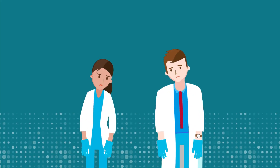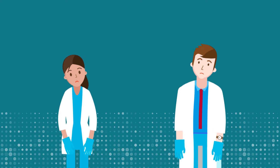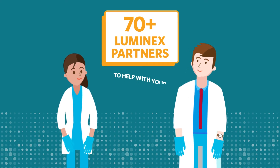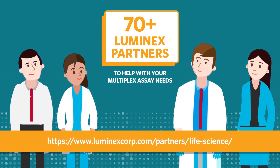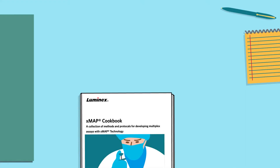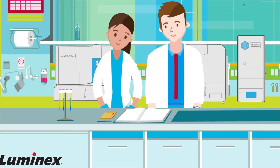Can't find a kit with your targets? Don't despair — you have a couple of options to build a custom multiplex assay. You can have a Luminex partner build a custom assay for you; find a complete list of research partners on the Luminex website. You can also build your own custom assay — the Xmap cookbook has 20 proven protocols plus tips and reagent lists.